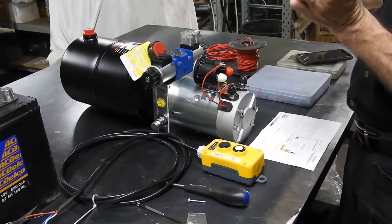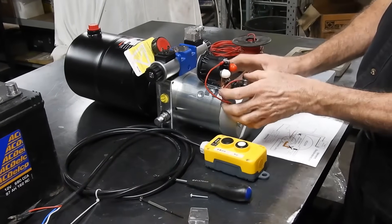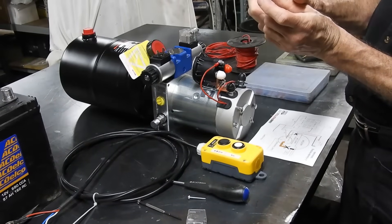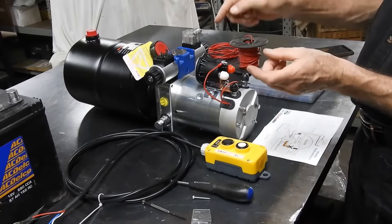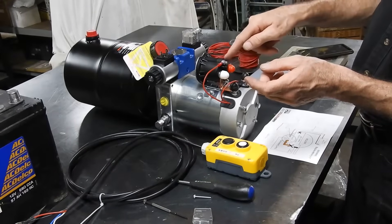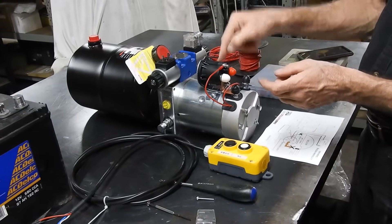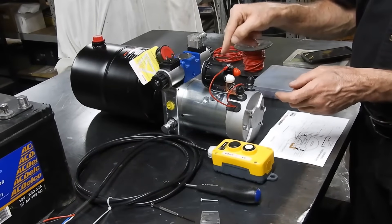Inside here is a special thermal switch. If this gets used too much and gets too hot, that thermal switch will open. So power will not let electricity run through here, through the switch, back to earth to energize it to start the motor.